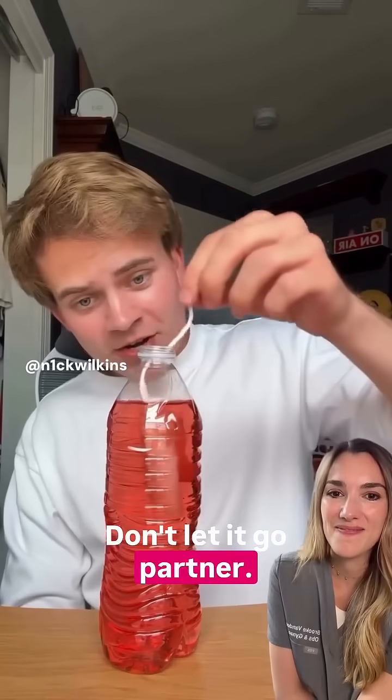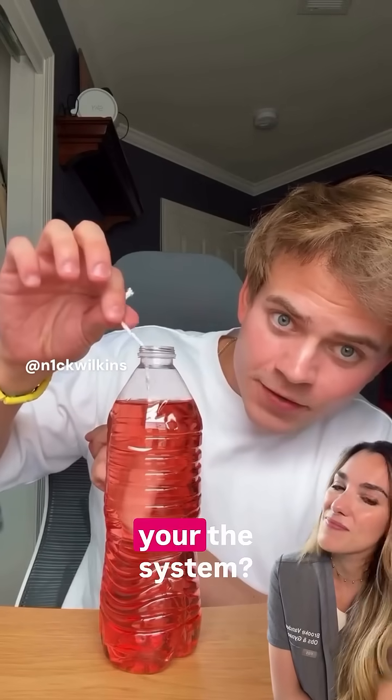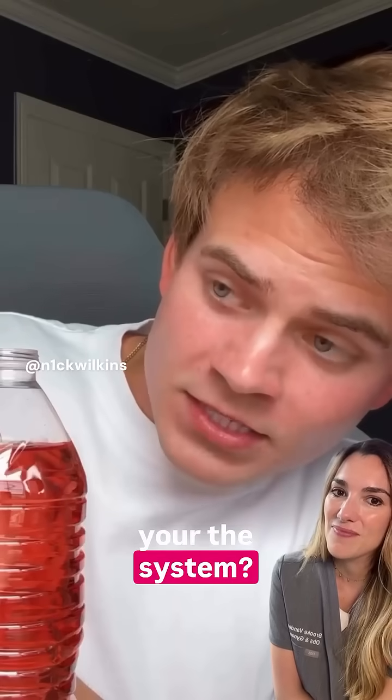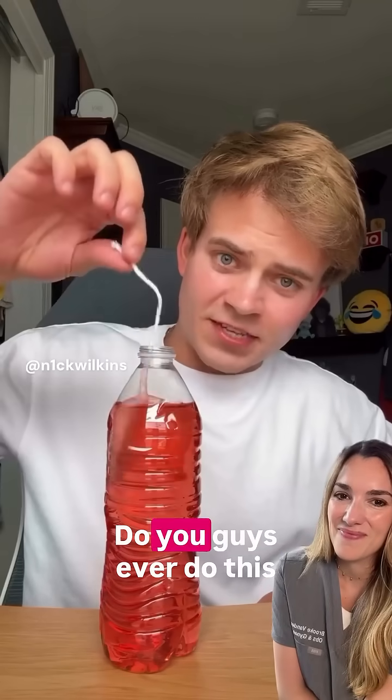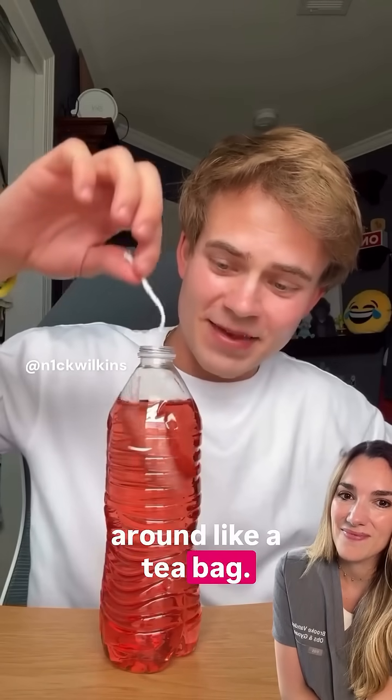Don't let it go. Don't let it go, partner. It's in — that is huge, it expands that much. This is interesting — do you guys ever do this too? When it's inside, you kind of just like dip it around like a teabag?